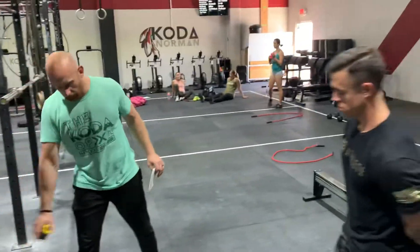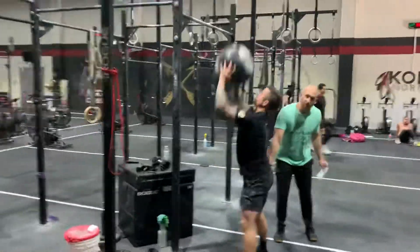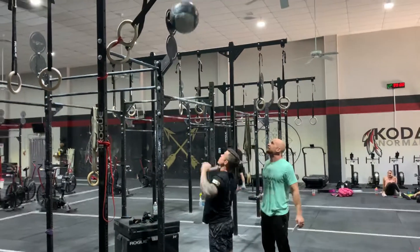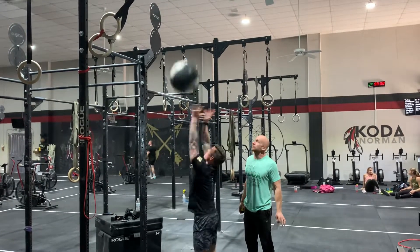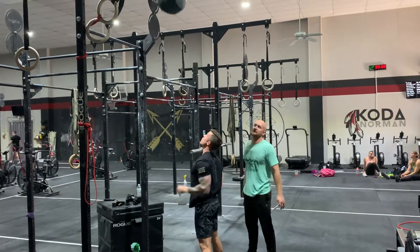All right, three, two, one, go. Partner comes in for 100 wall ball shots. We're looking for hip crease below the knee, just like we talked about on the front spot, and hitting the 10-foot target for the guys, the 9-foot target for the girls. If it doesn't hit, there are no warning reps on this — it's a no rep right away. If it hit low, that's a no rep. It's got to hit the actual target every time.